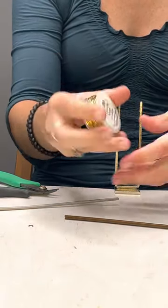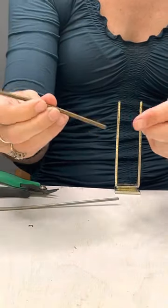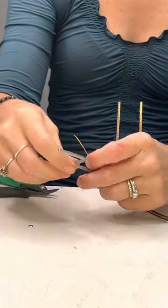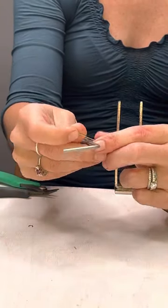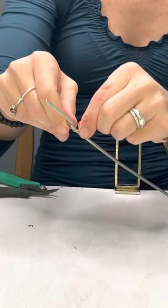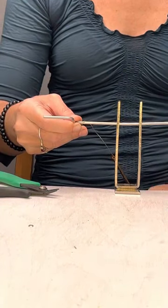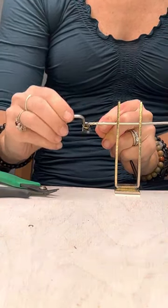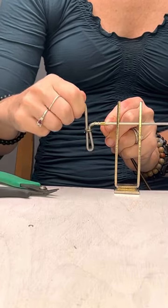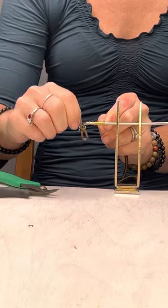Now I'm going to take a 20 gauge brass wire and string it through the coil. I'm going to do the same thing we did when we started the last one — wrap this around the end to hold it in place. I'll stick it through and wrap it around a couple of times before I start putting the coil over top of it. You can do just a few coils or a lot — I figure I can cut them down if I don't want it as long; it's better to have more than not enough.